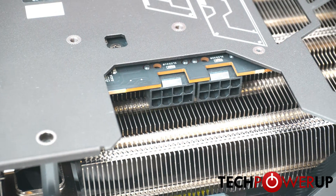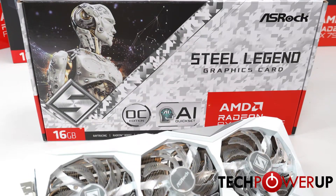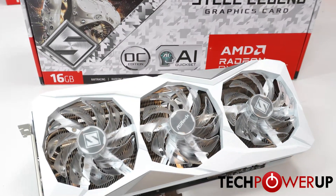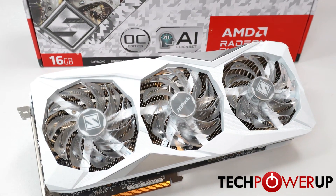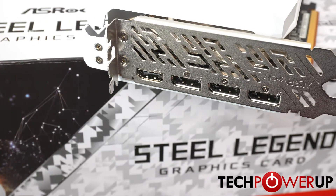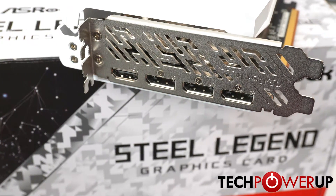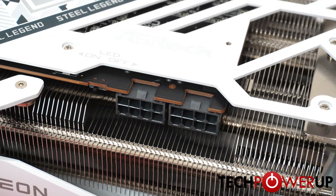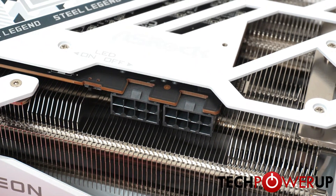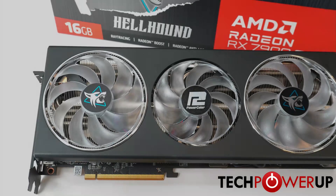It allows for 340 watts while overclocking. Next on our list is the ASRock RX 7900 GRE Steel Legend. This is also a triple slot, triple fan design but is a bit smaller than the ASUS at only 30.5 centimeters in length. Despite this, it gets an extra 5 watts while overclocking, capping at 345 watts.